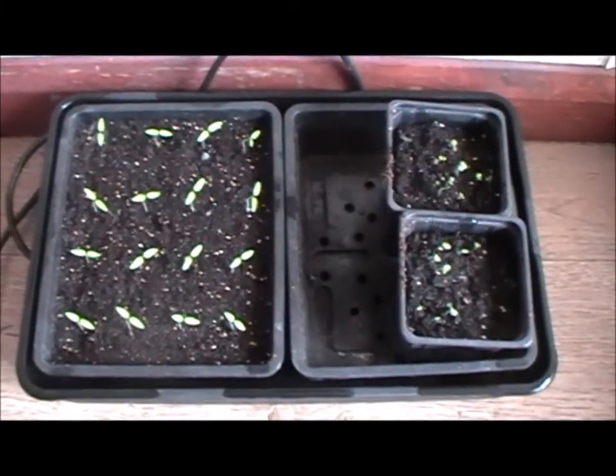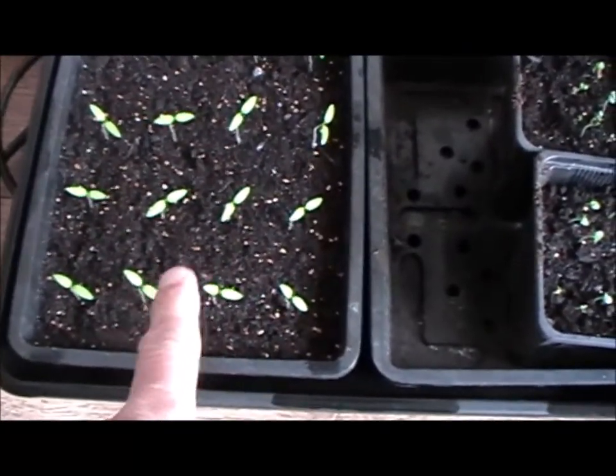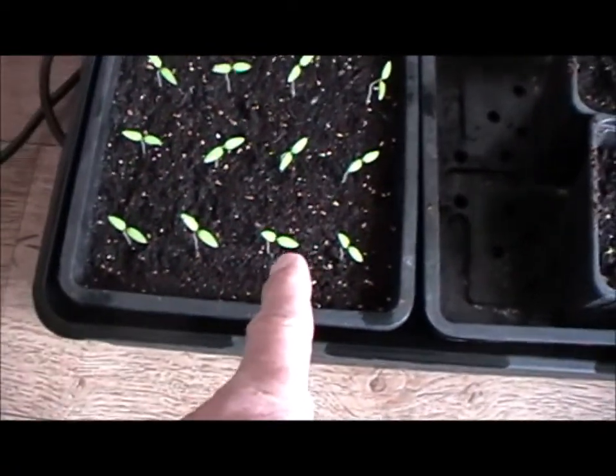Hey folks, coming in homestead, welcome back — 12th Sunday, Easter Sunday. These are super sweet 100 cherry tomatoes saved from your own seed — sword 16's have come through, awesome. And we've got a couple of pots of basil.